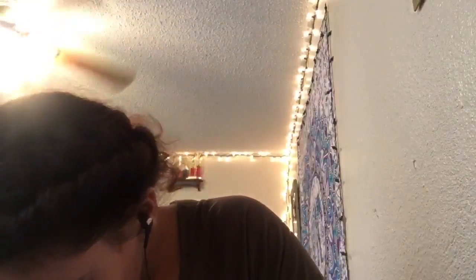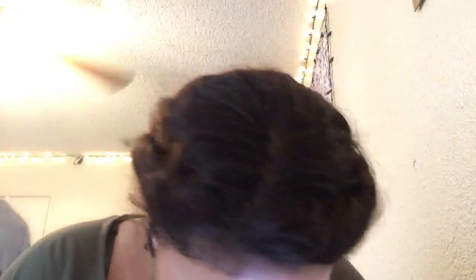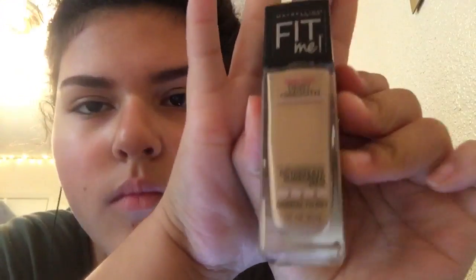If you hear any background noises, I'm sorry — that's just life right now. I'm still looking for my foundation, and I sped this process up because it's just searching. Then I found it — yay!